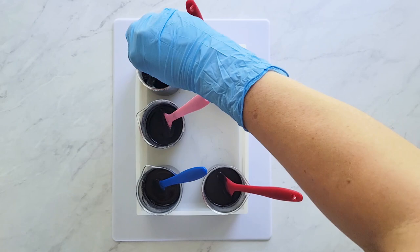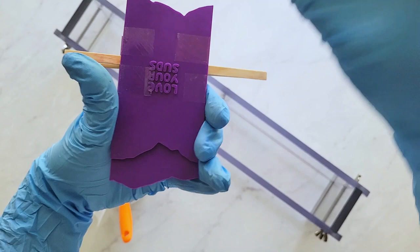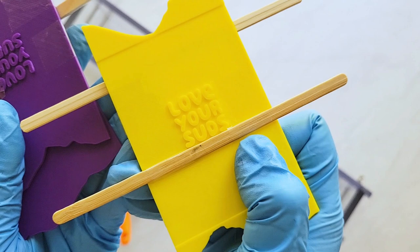Before I start my first pour, I need to check that my sculpting tools are prepared with the guides positioned at the proper height. I used clear tape for this; however, I found it's much better to use something stronger than scotch tape or packaging tape. On my next ones I used crystal clear gorilla tape, which stuck much better.